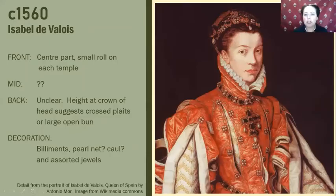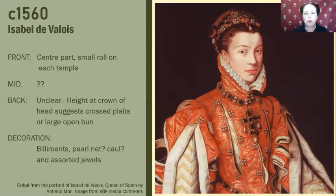Right, on to the meat of the matter. This is the first hairstyle I wanted to look at — this is of course Isabel Valois. She is Queen of Spain when this portrait was painted. This particular version was by Antonio Moro. So what you can see with this particular hairstyle is, if you look right at the front of the hairline, there is a distinct quite small roll working back from a centre part all the way back, framing the face down to the ear. This portrait came off Wikimedia Commons — it's not the best version I've seen showing that hairstyle, but you can get a hint of it here.